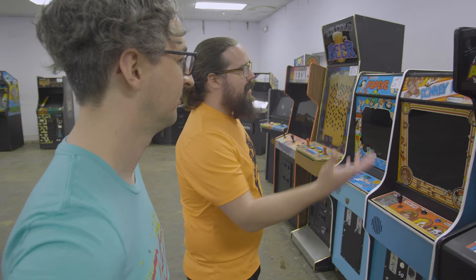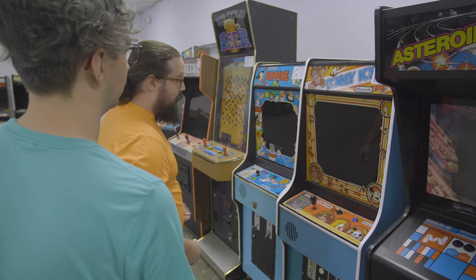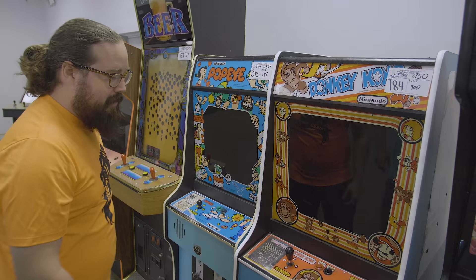The same two buyers looked like they were warring on a lot of these classics. The Donkey Kong with — this is a Street Fighter joystick on a Donkey Kong — $7.50. It worked but the monitor was dim.